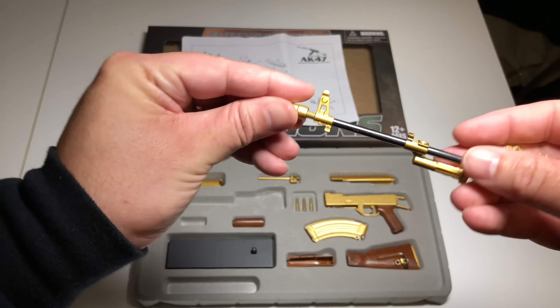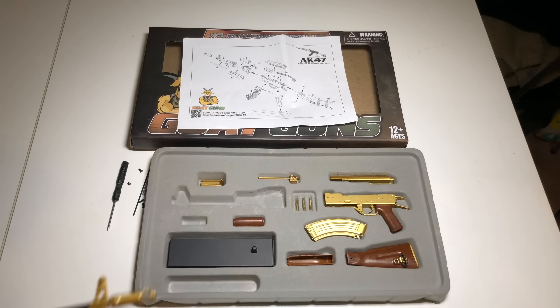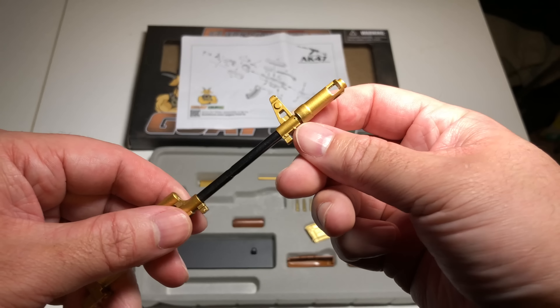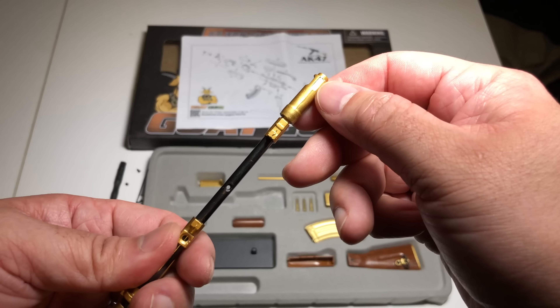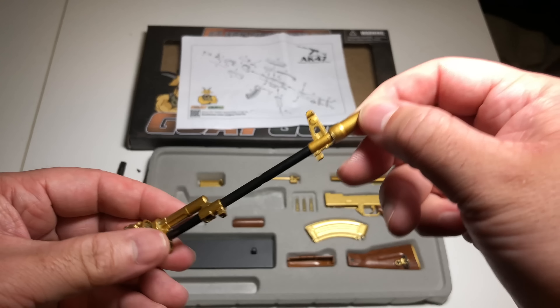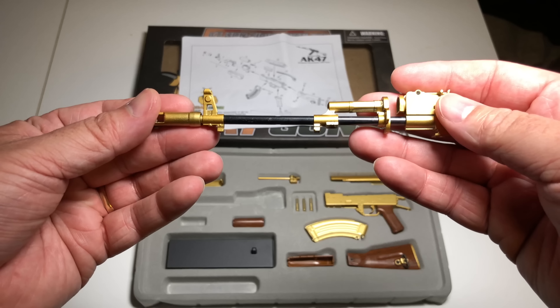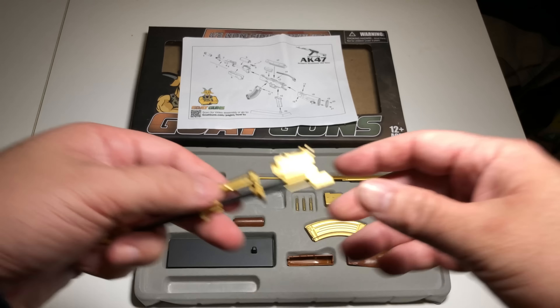Let's put on the muzzle brake, taking care not to cross-start it since I'm looking through a camera. Got that on — did have to use a little force because the paint was on the threads. You want to line this up; there's a divot on the bottom. Looks like we can remove the cleaning rod too. If you have an AK, this is pretty spot-on.